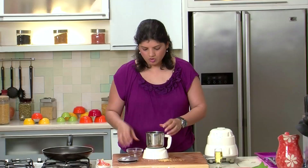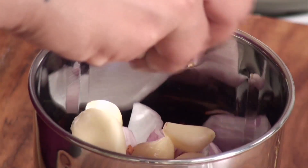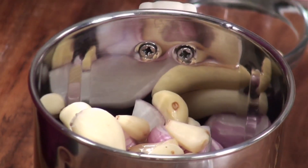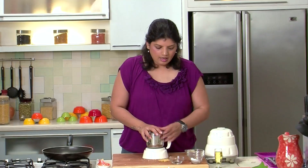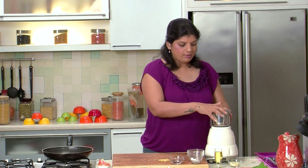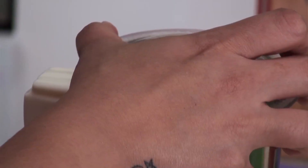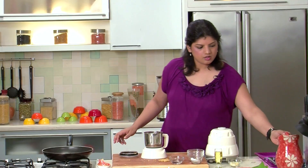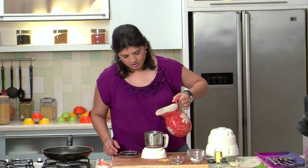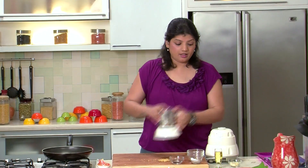So we will add in the chillies, then we will add in the onions, some garlic, vinegar, and salt. Now we will grind this to a fine paste. Initially we may not want to add water, but let's add in a little water to this. The mixture has to be very, very thick.